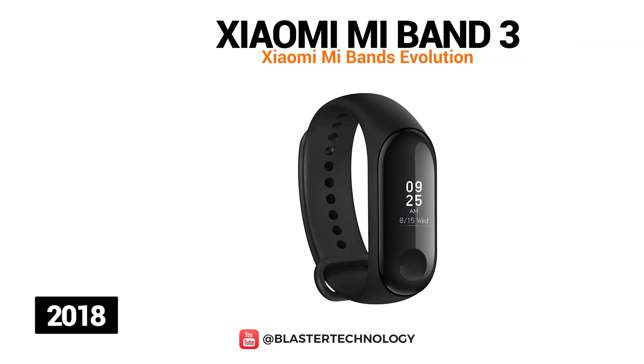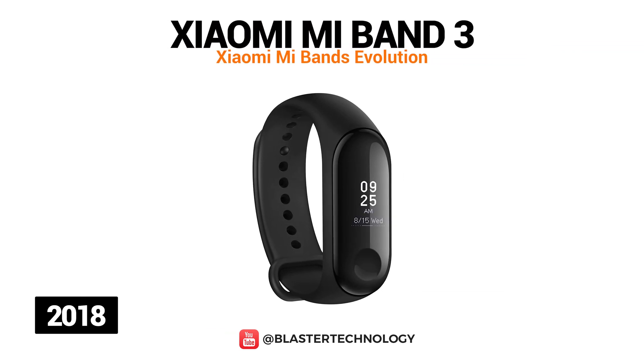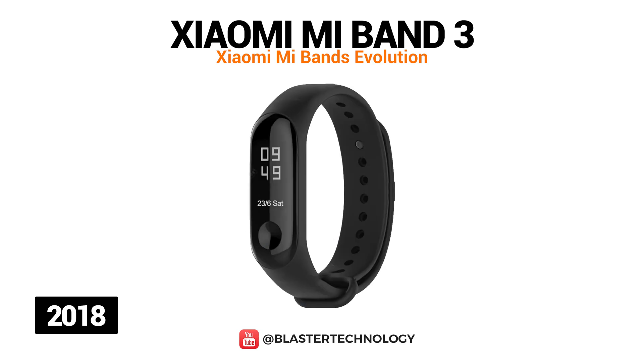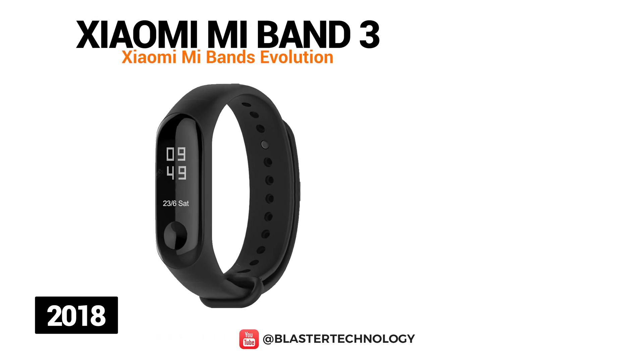The next model launched by Xiaomi was Mi Band 3. This model has a 0.78-inch capacitive OLED screen, weighs 20 grams, has a battery life of up to 20 days, and can be submerged in water up to 50 meters. As important functions, we find the reception of calls or messages, monitoring of heart rate, sleep hours, number of steps, or number of calories burned.